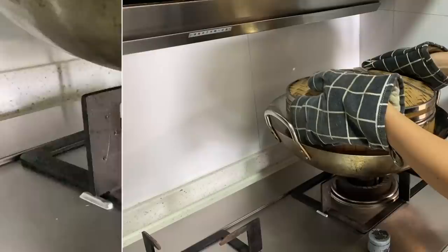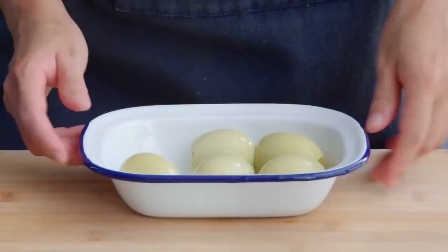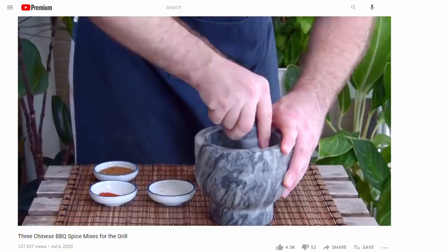After that time, transfer over to some cool water and peel. And with that, you've got yourself some northeastern-style solid eggs. For option number one, toss them over a grill — just cut them in half, put them on a skewer, and sprinkle over the cumin lamb seasoning from our BBQ spice mix video, which I'll also copy for you down in the description box.